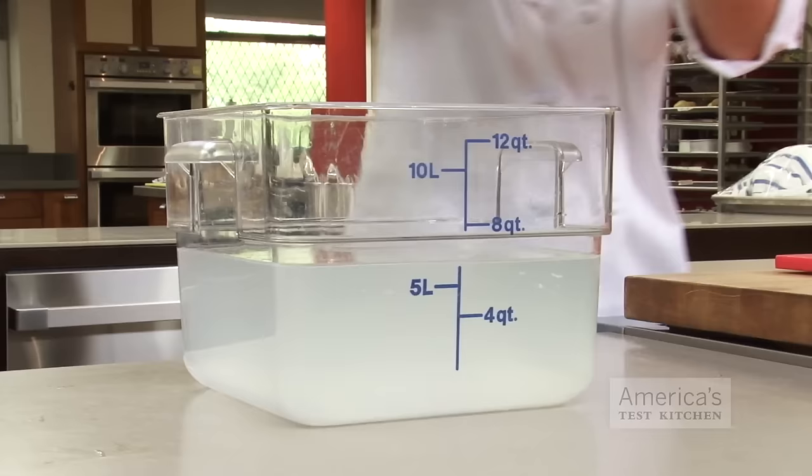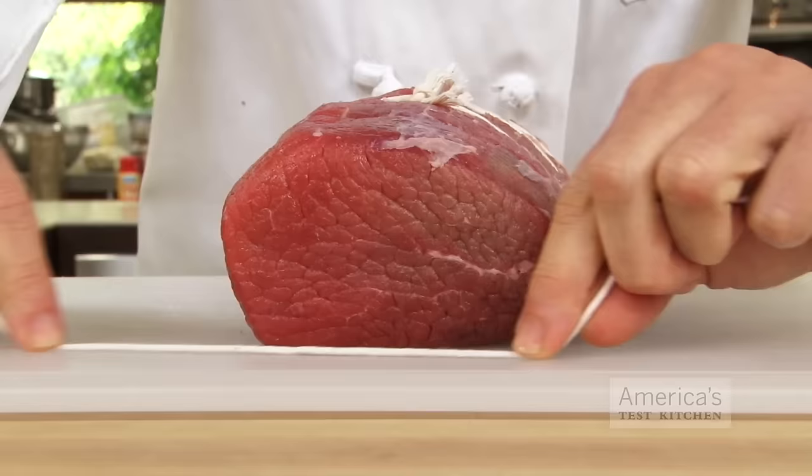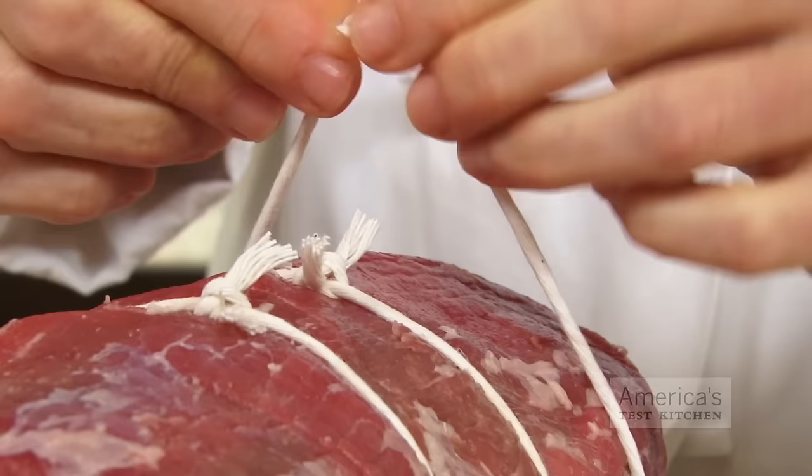What about brining, you may ask? We've found that while it does make the meat juicier, it also leads to a bland, watery, and less beefy roast. We reserve brining for poultry and pork — things that have to cook to a pretty high temperature for food safety reasons — and we stick with salting for beef.